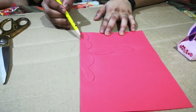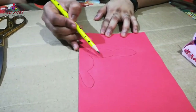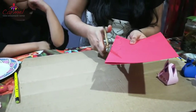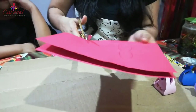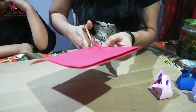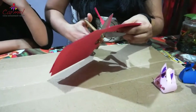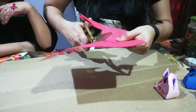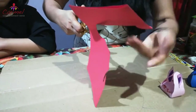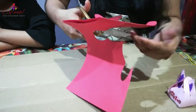Now we are using the scissors to cut this shape. Children, when you are cutting be careful with your hands. You have to cut on the line — you have to cut the shape. It's a little different craft but you will enjoy it.